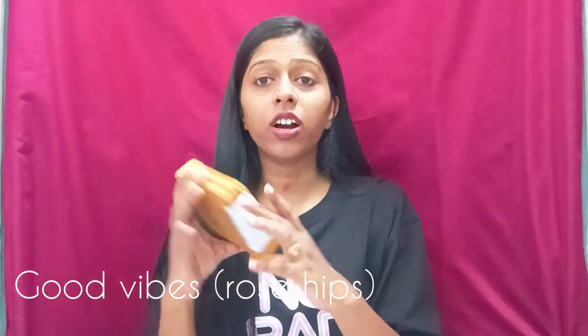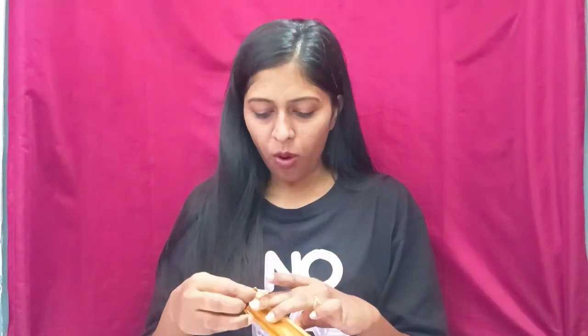Hello friends, so I ordered this product. This is the Good White Serum from Misho. Let us unbox this product and see how this product works.